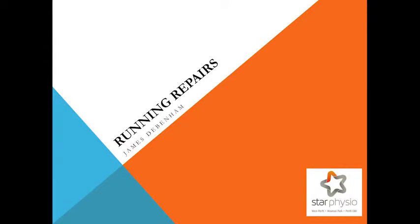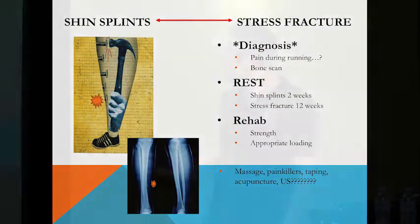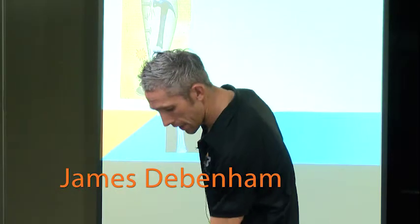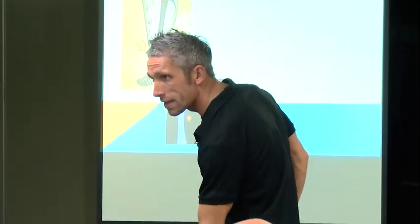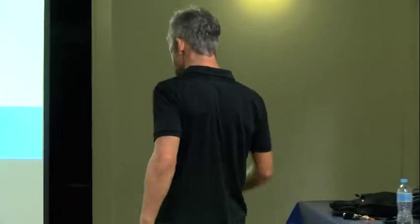The other overuse injury that needs different management is shin splints. Shin splints is the pain that a lot of runners get, particularly those heavier guys amongst us. Pain on the inside of the shin about two-thirds of the way down the inside of the leg. That's shin splints, and that's kind of self-limiting.